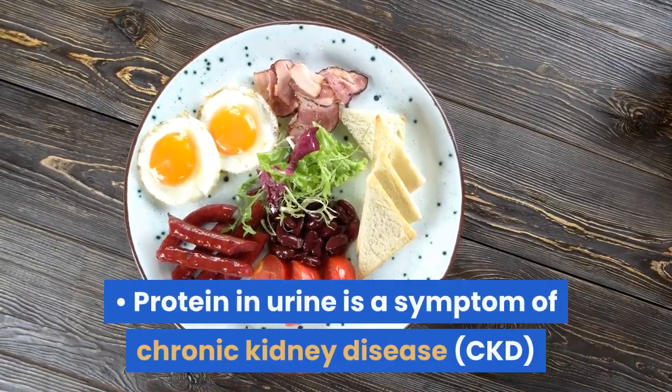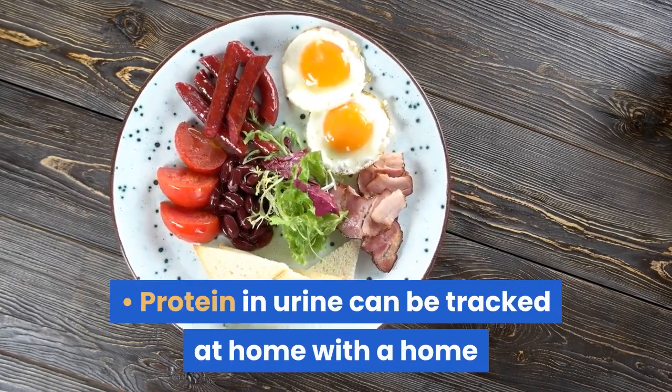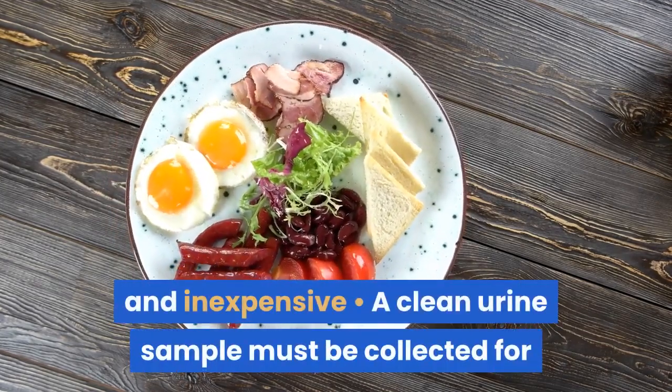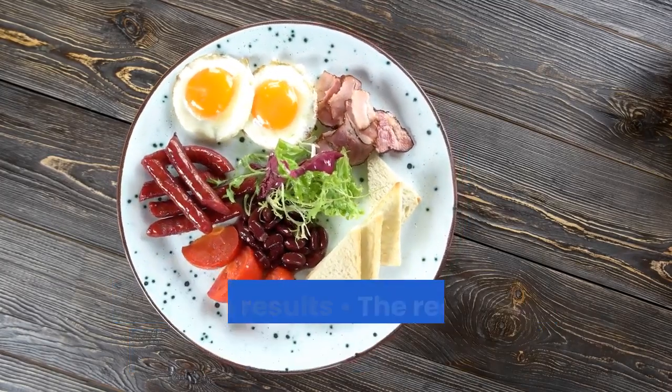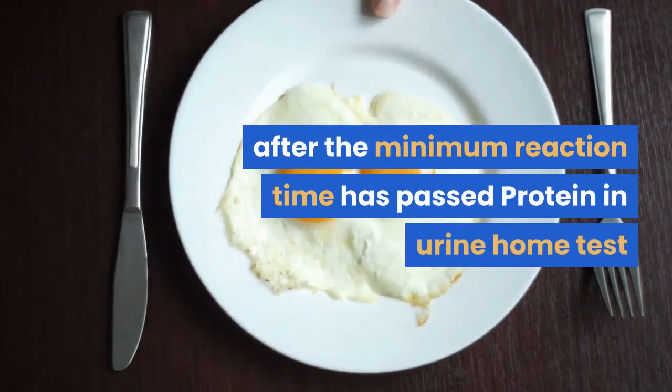Protein in urine is a symptom of chronic kidney disease and can be tracked at home with a home urine test. Testing for protein in urine at home is easy and inexpensive. A clean urine sample must be collected for accurate results, and the results must be read after the minimum reaction time has passed.